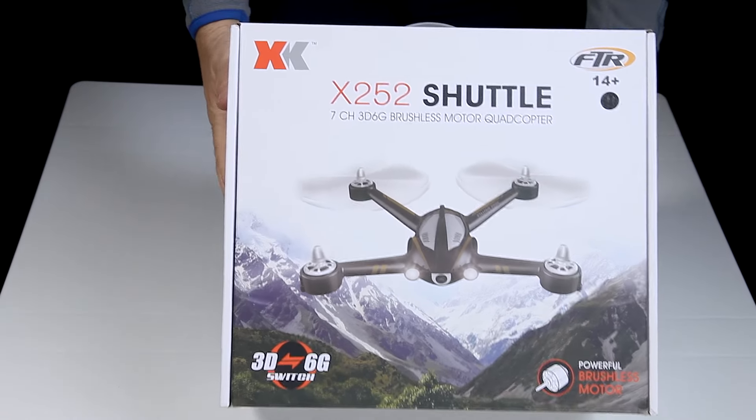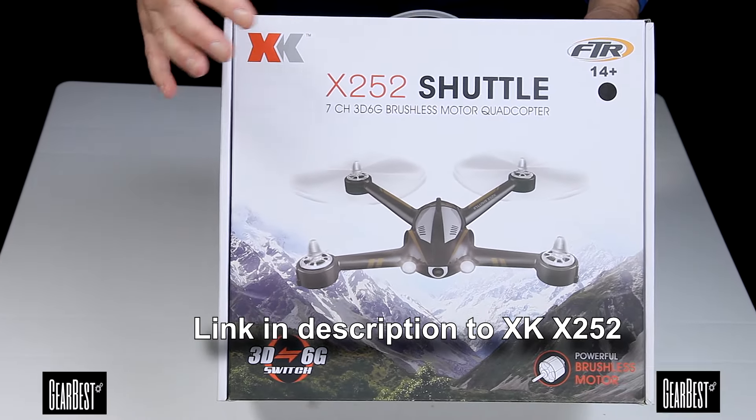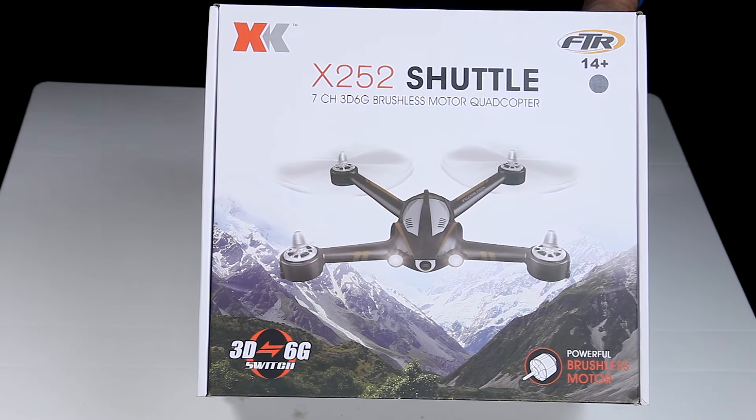Look what turned up in the post for me today, and thrilled about it I am, I can tell you. Gearbest have sent me another quad to review, but this is bigger than any of the other quads I've done, and it's complete with brushless motors.